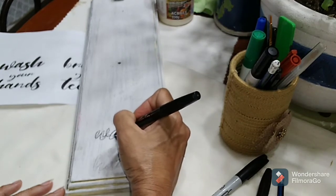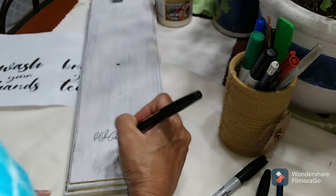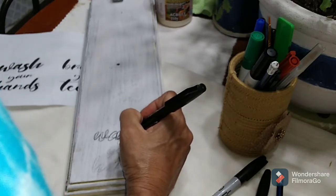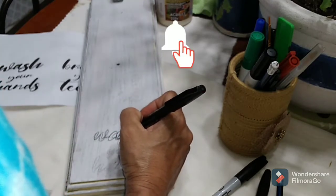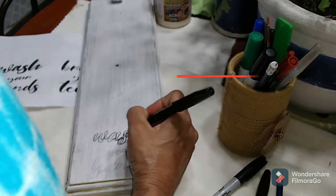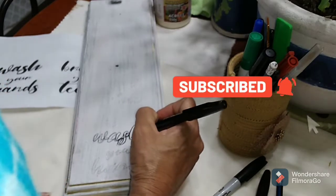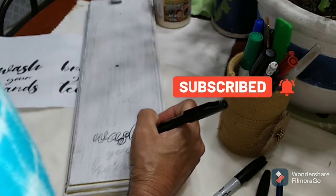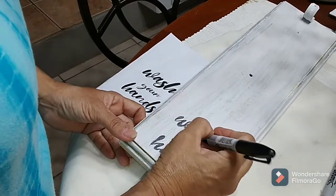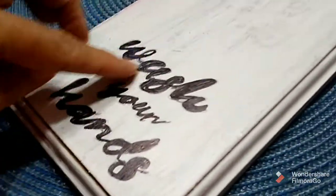Thank you for stopping by, I hope you are enjoying yourself. Please hit that notification bell so that you can know every time I upload a video, and do hit that subscribe button to become one of my friends and family. I welcome the new friends that I have made and to all my older friends, welcome again.